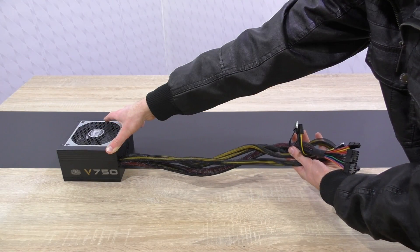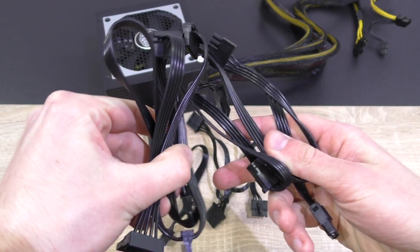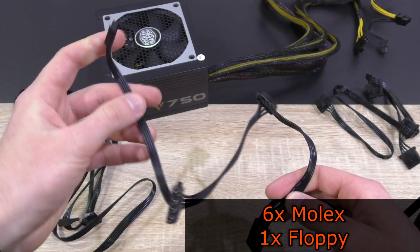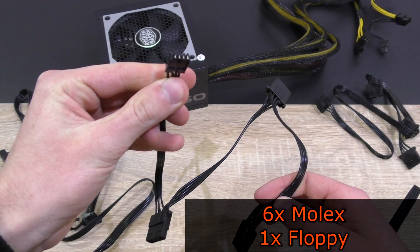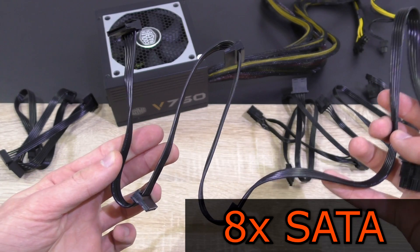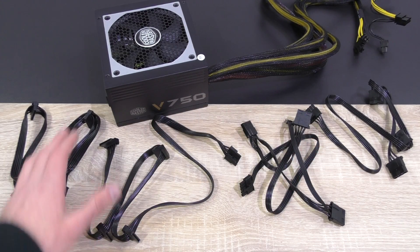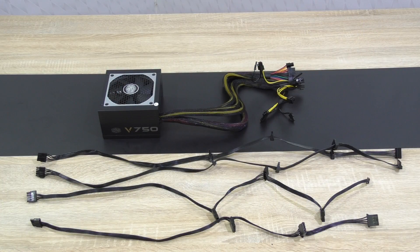The cables have a reasonable length to them. As for the modular cables, all of these make use of that flat ribbon design and are completely black — very nice. We have four of them: one with three Molex connectors, another one with three Molex connectors but also with a floppy connector. Thank you Cooler Master for still offering that connector, since certain devices, even sound cards, make use of that one. Then we have a SATA cable with four connectors and a second one also with four connectors. These cables are long enough for most cases.